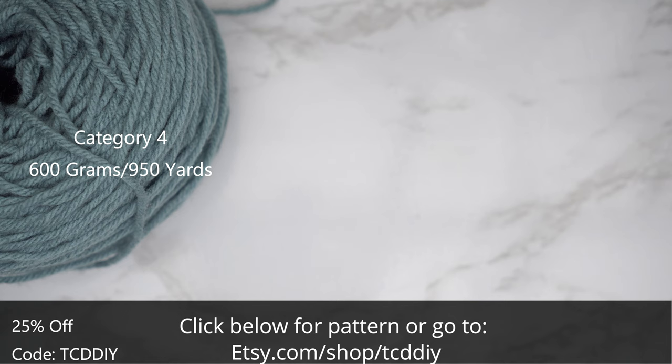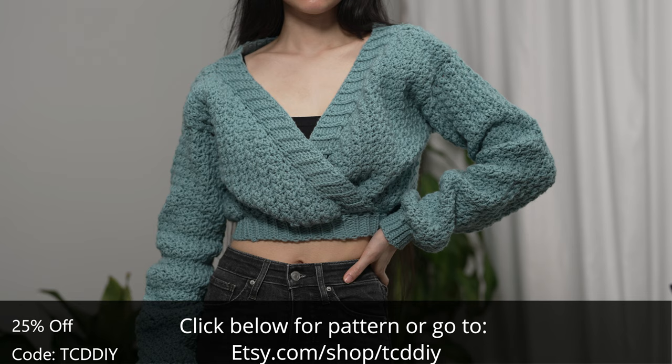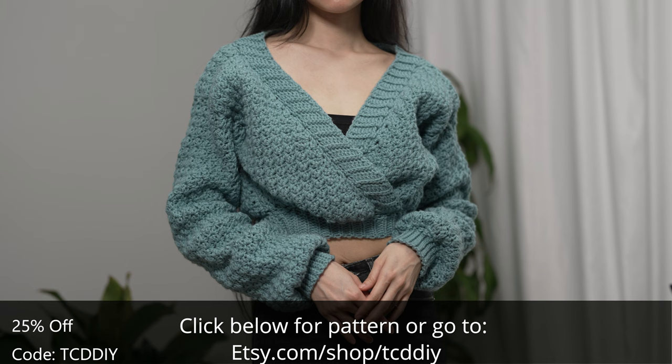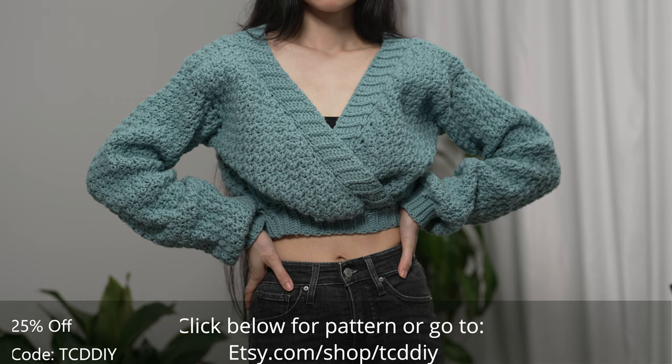For this project any category four yarn will work, but I used a total of 600 grams of yarn — that's 950 yards if you're stateside. As for tools: a 6 millimeter hook, scissors, stitch markers, and a tape measure. There is a written pattern down below. Use offer code TCD DIY for a discount off any $9.99 plus order, and enter this week's pattern giveaway by telling us your favorite form of exercise.